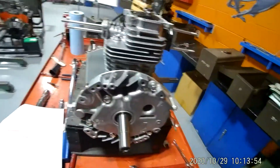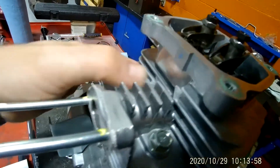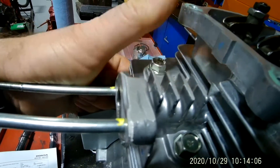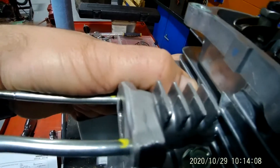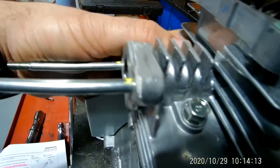The way I can find that out is I'm going to put my thumb over the spark plug hole and I want to turn this engine. When I feel compression — did you hear that? That's how I know I'm on the compression stroke.